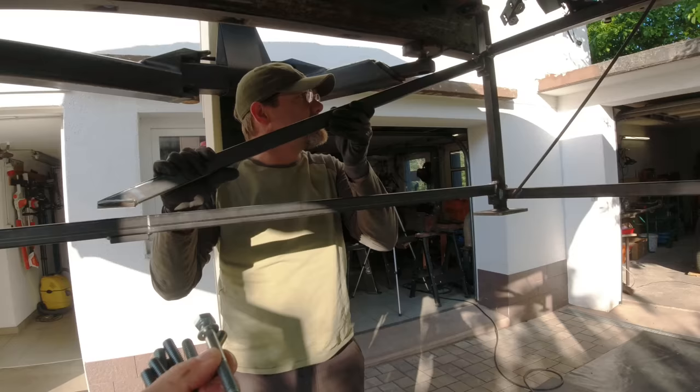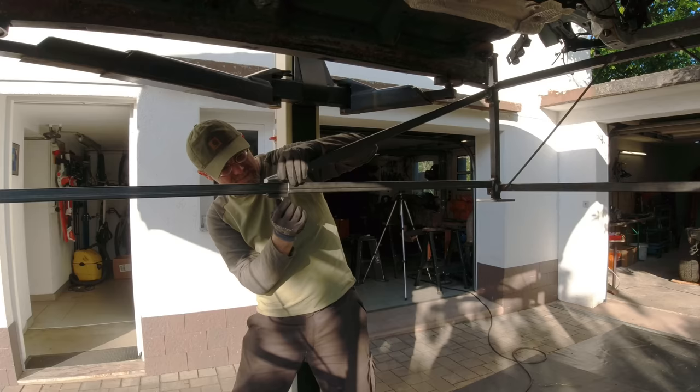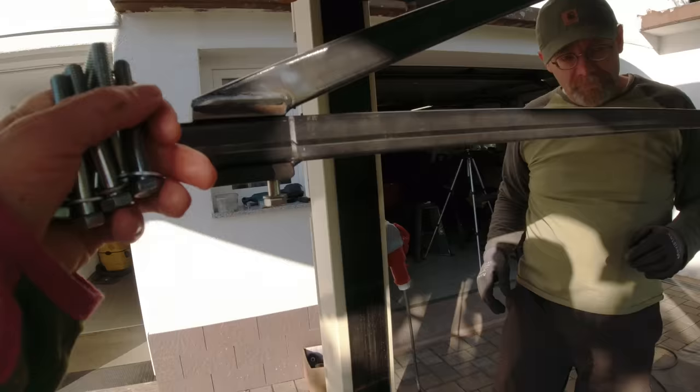Robin welded this. We have to loosen the bolts because right now this does not fit here. This bolt doesn't go in all the way, so we're going to have to live with one bolt here.